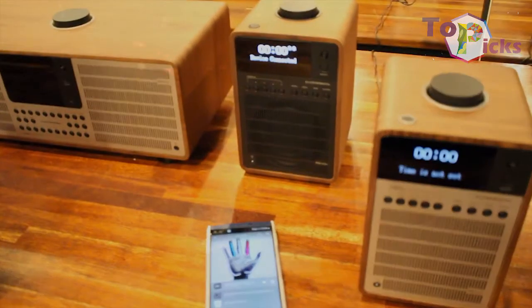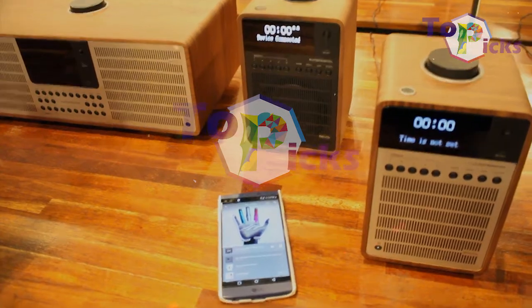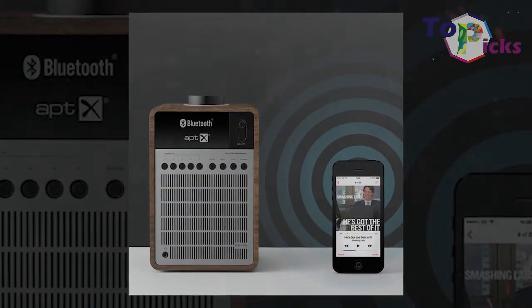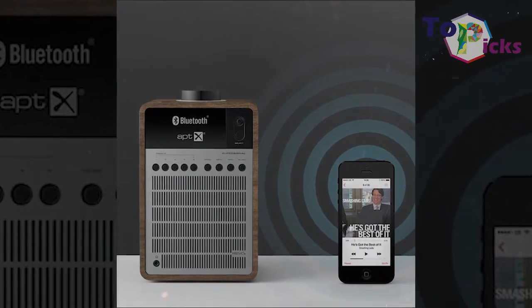This DAB radio features a touch interface, a volume dial, and Bluetooth. It also comes with an OLED screen that keeps your bedroom dark. The OLED screen on this device uses some great looking typography too.